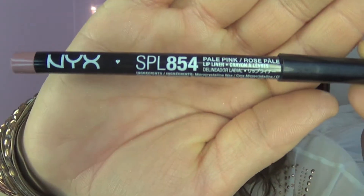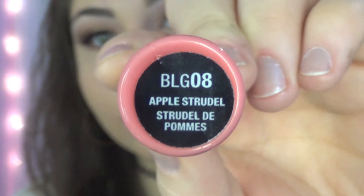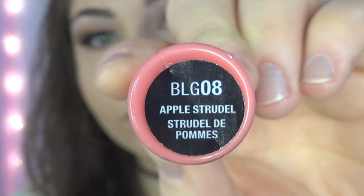Then taking Pale Pink by NYX liner, we are going to line our lips on the outsides and then bring it into the middle just to make it more blendable for our Florida Coral lipstick. Then we're going to go in with NYX Apple Strudel gloss — this stuff is amazing — and this is just going to give us a nice finish over our lip liner and lipstick.